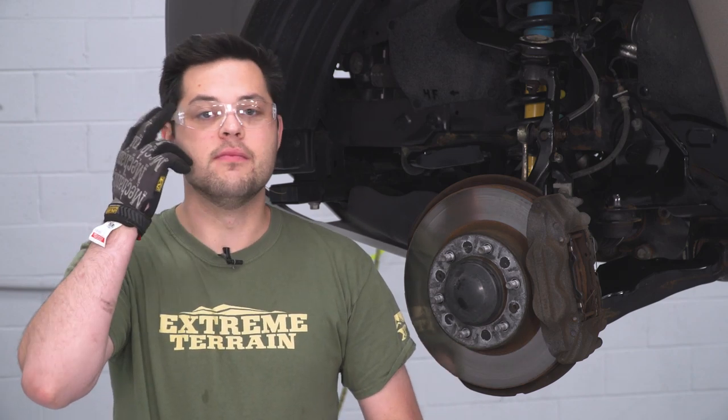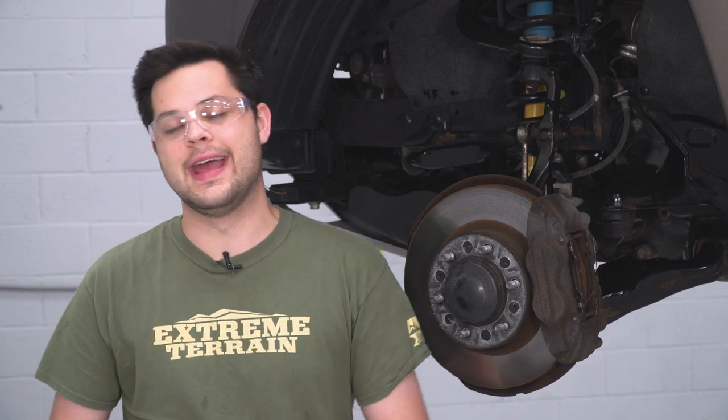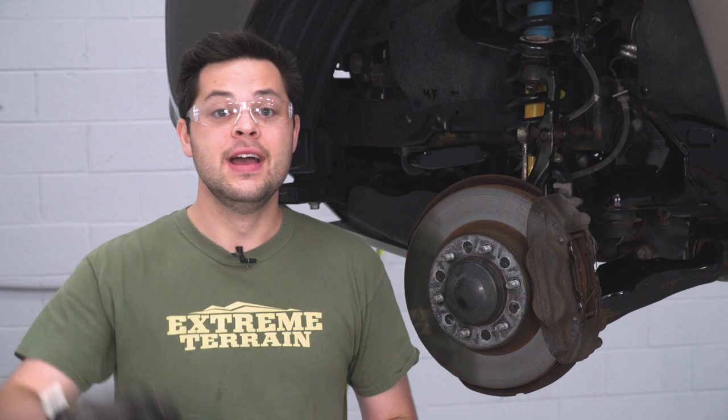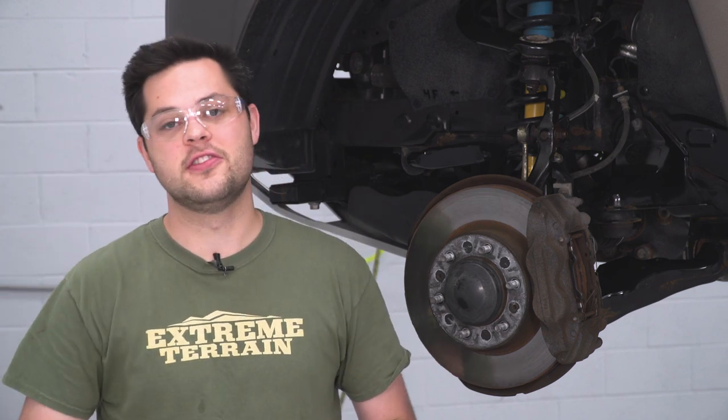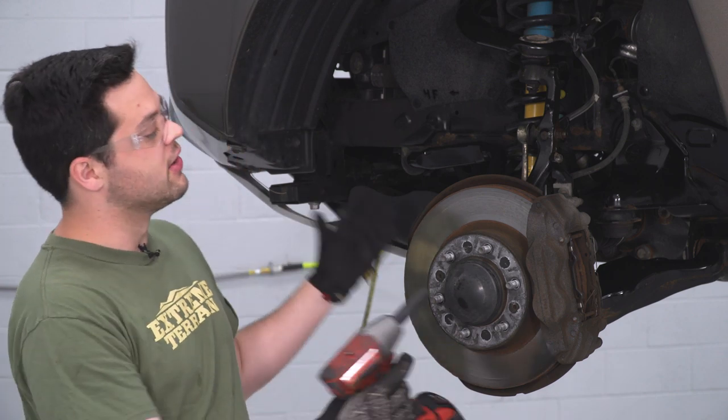Before we jump into the install, a couple things to note. Safety glasses are a must — make sure you have a pair at least on hand. There could be a lot of rust underneath your truck and you don't want to get any metal in your eye. Gloves have also saved me from bunches of scrapes and nicks — I recommend them especially when doing lift kits like this one. Obviously, you wanna get your wheel off and get this truck jacked up safely in the air so we can work on it.